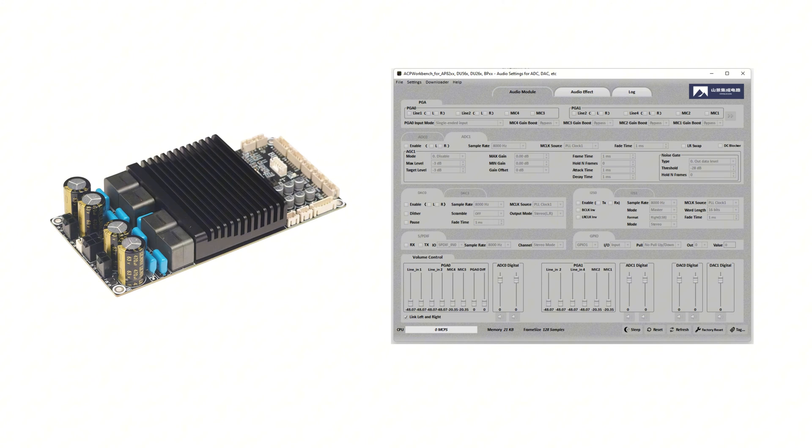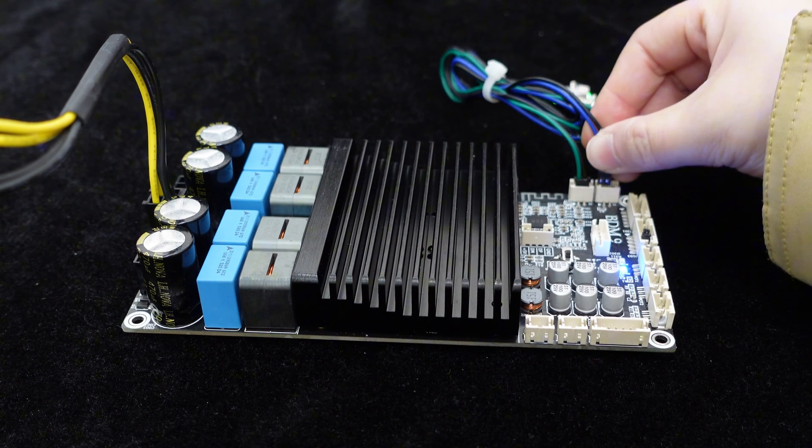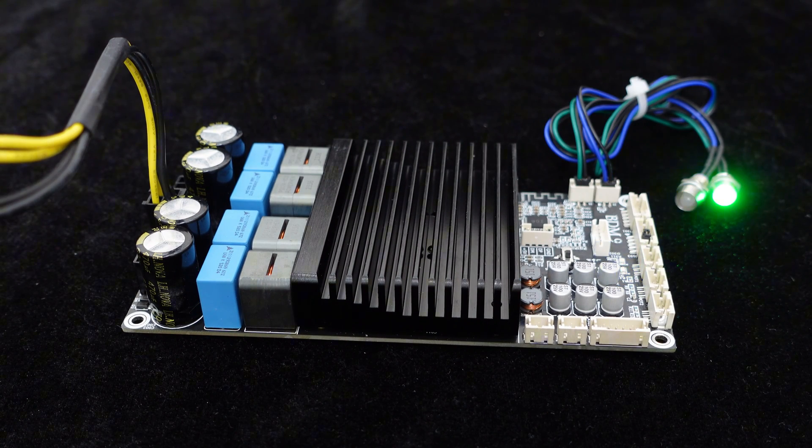bass enhancement, voice cancellation, delay, and more, all easily operated and user-friendly. The board also features external power and Bluetooth indicator lights, allowing you to monitor the system's operation status at any time.